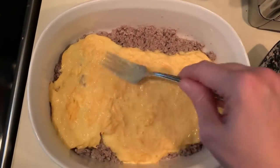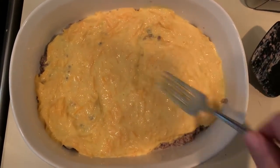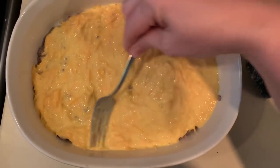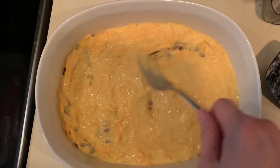After you've mixed thoroughly, you're going to pour the egg and cheese mixture over your meat and cream cheese, and just sort of level everything out to make sure it's all evenly covered.